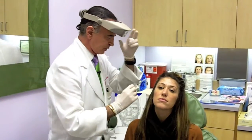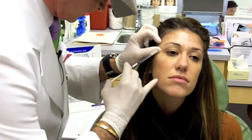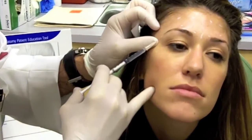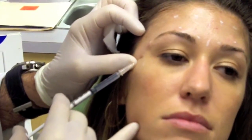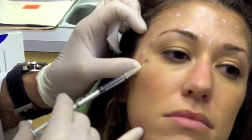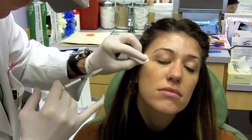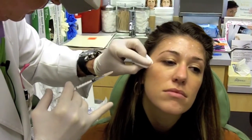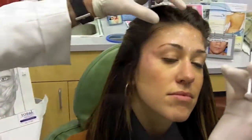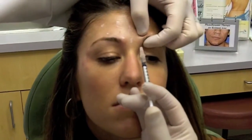So we will start in the crow's feet area. This is the 30-gauge needle — it's a very small needle. In this area, we just insert the tip of the needle and we inject about four units of Botox Cosmetic in each one of these areas. You can see some swelling here following the injection; this will go away within the next 30 minutes. This is a little thicker muscle, so the patient feels a little bit when you inject.